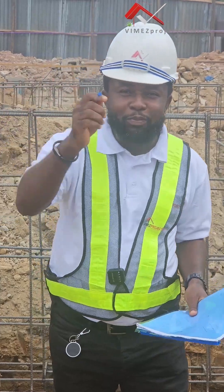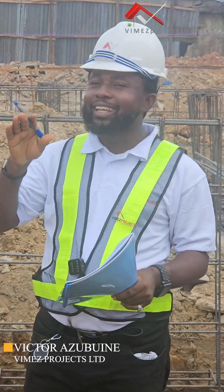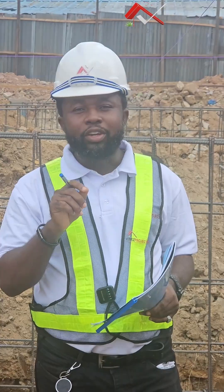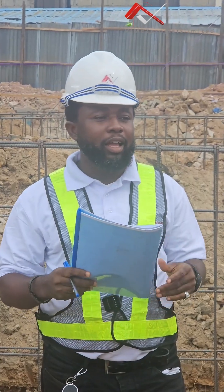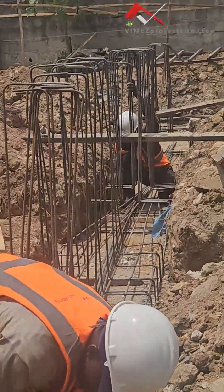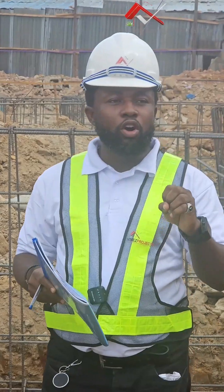Hello guys, I welcome you to Vimbers Rogers Ltd where we design and build classic homes. We are here on this wonderful early morning in Lagos State, Nigeria for episode two — the Raft Foundation. I am here today to show you the process of how we go about our raft foundation, what prompted it, the reinforcement we are using, and all the details you need to know. On this episode two, we will be focusing more on the reinforcement.